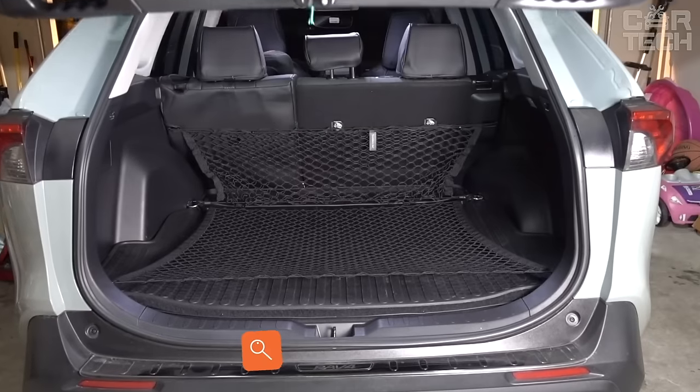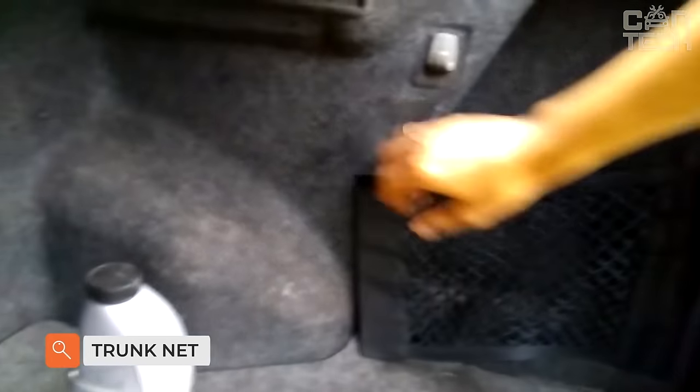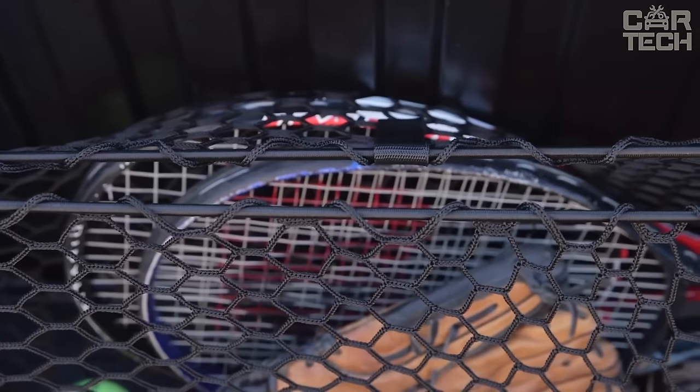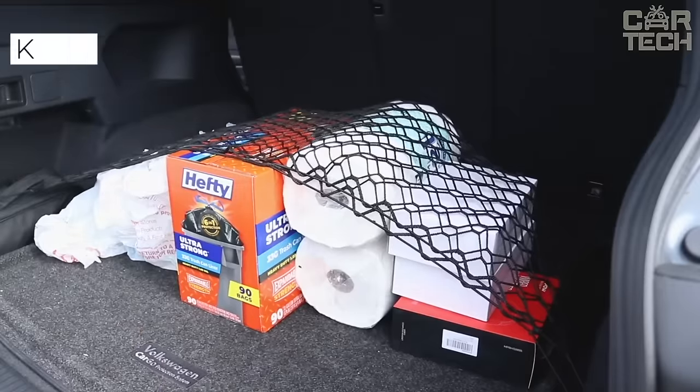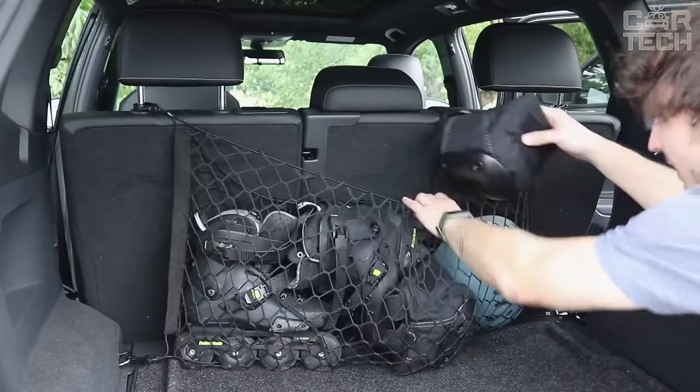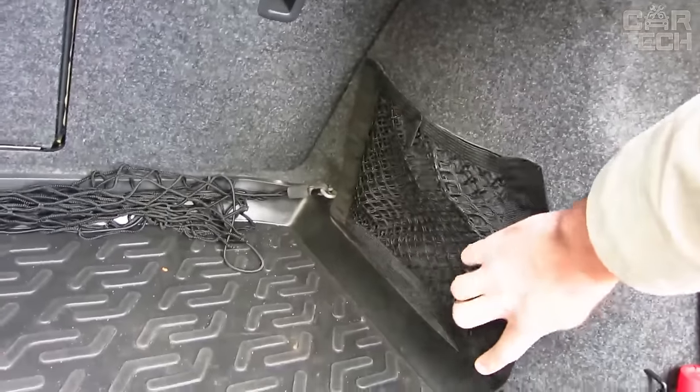In the trunk of your car, there are always various small things that you need to take with you on the road. That's why it is important to organize the space in the trunk. Any small items can easily be neatly stacked in the universal net, which keeps the trunk in order and protects the things you carry from damage. Thanks to its universal design, the net can be used in different car models and attaches with Velcro.